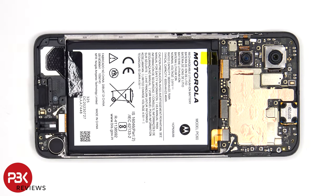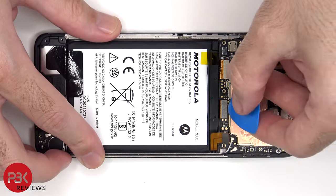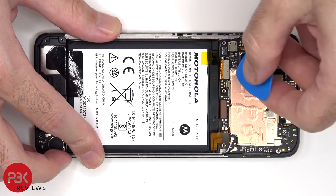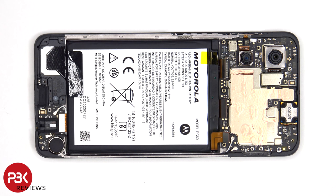At this point, the battery cable can be disconnected, followed by the rest of the flex cables. There are also two coaxial cables on the bottom right side of the board, which can be disconnected by just popping them off.